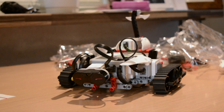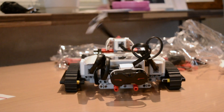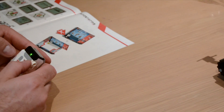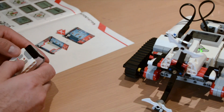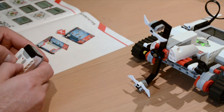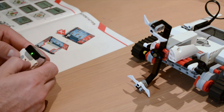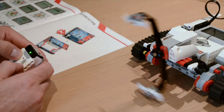Seeing as the EV3 brick is programmable, you might not even need to control it. Thanks to a pre-programmed routine, you can use a course printed on the packaging sleeve. With the color sensor attached, a Mindstorms robot should be able to navigate its way around this, accomplishing color-based tasks on the way.